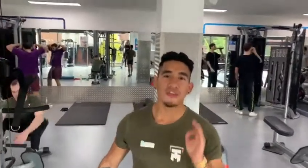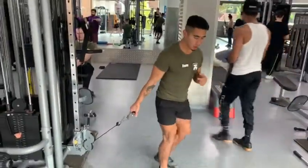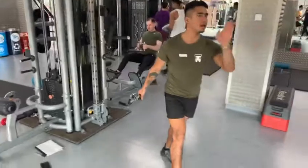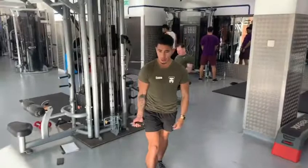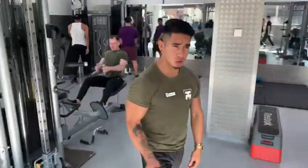Hello guys, now we are going to do a face away bicep curl with a cable machine. So you are going to position yourself first quite wide apart, you are going to face away from the machine, you are going to push your elbows really close to your ribs, and you are going to perform keeping your core tight.